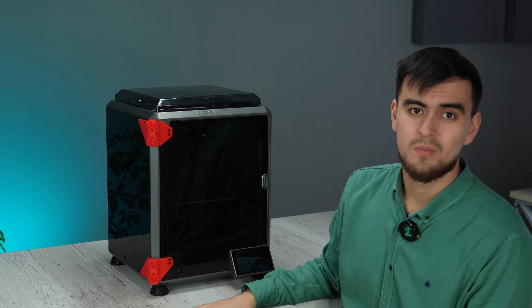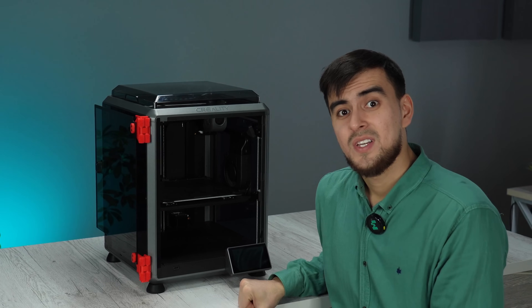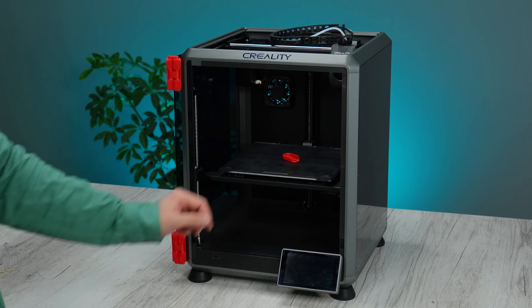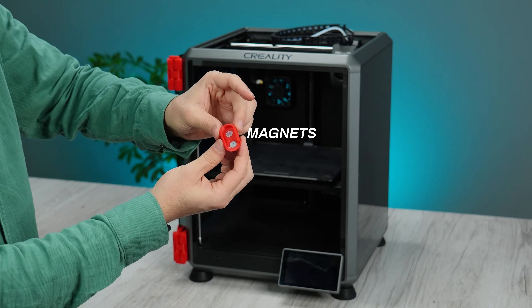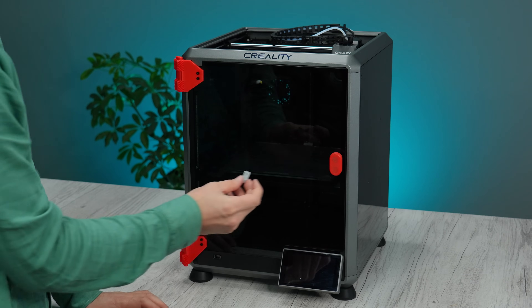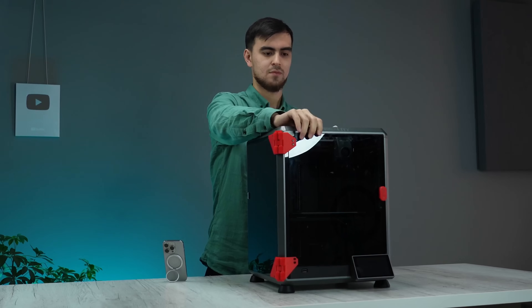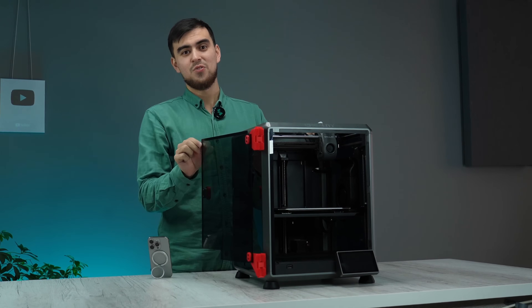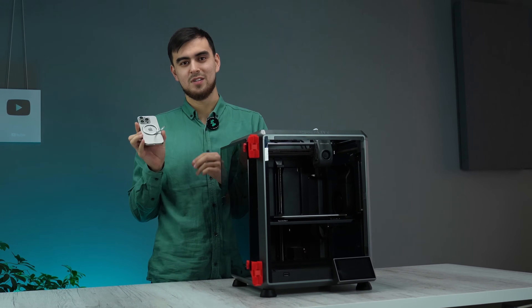It's working so smooth, but there is one more problem. Let's fix that. The door is perfect now. Everything is magnetic, like iPhones do. Let's move on.